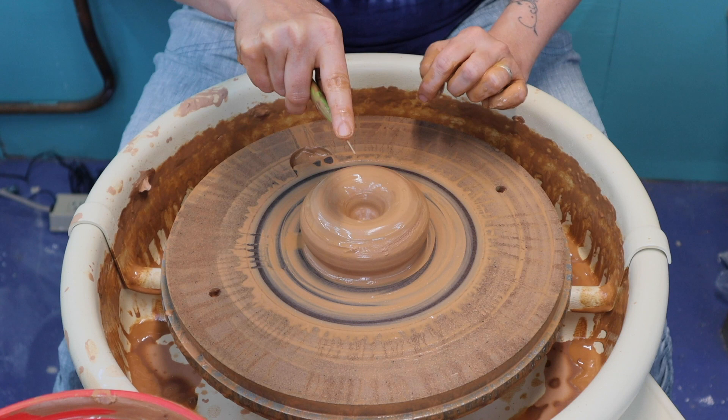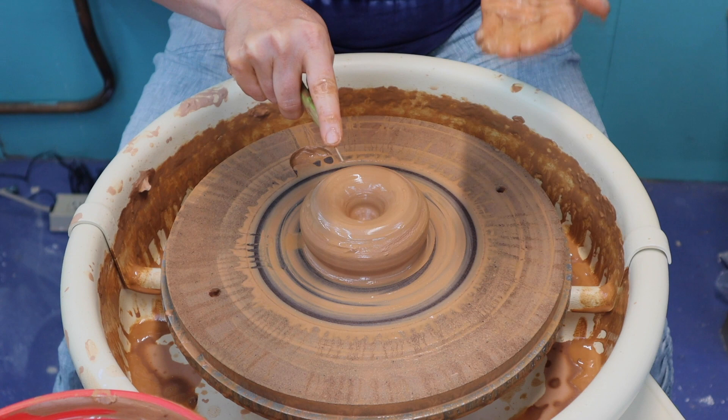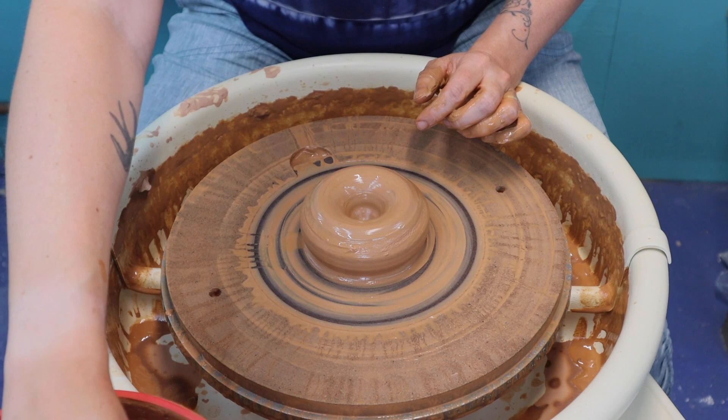If you're not sure how much clay you need, I would say at least a quarter inch, and it also depends on how much you're going to trim. In bowls, I like to trim a pretty deep foot into them, so I tend to leave a little bit more. This is probably about a half an inch.